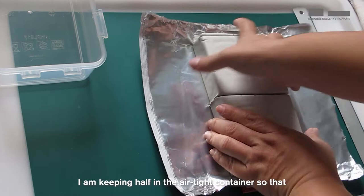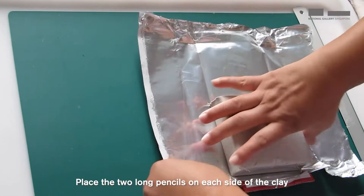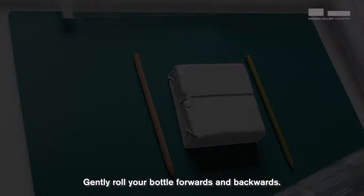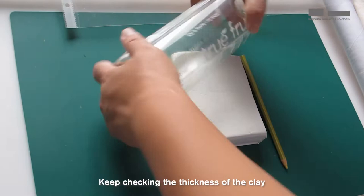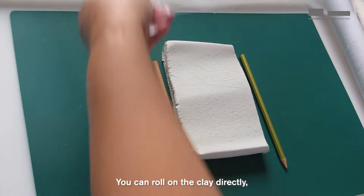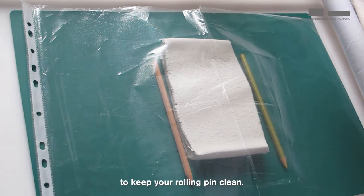Then place two long pencils on each side of the clay so that we can start rolling the clay flat and even. Gently roll your bottle forwards and backwards. Keep checking the thickness of the clay, ensuring that the length of the bottle remains on the two pencils to achieve an even thickness. You can roll on the clay directly or place a plastic sheet over the clay to keep your rolling pin clean. This plastic will help greatly if you are using the cardboard core as a rolling pin, because you would want to keep it dry.